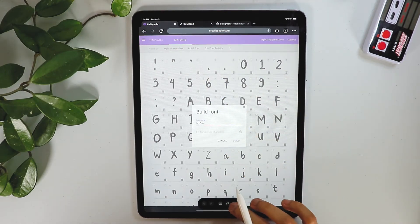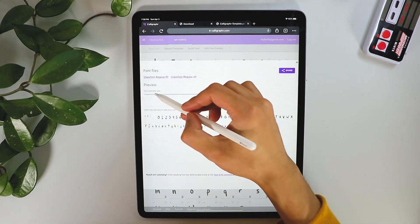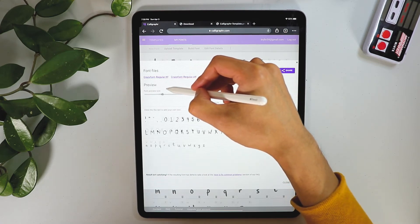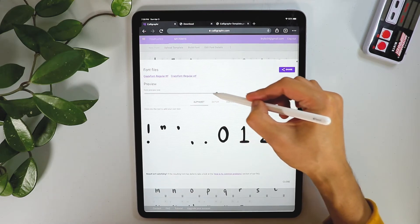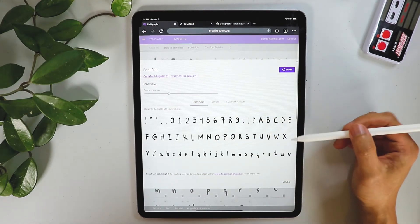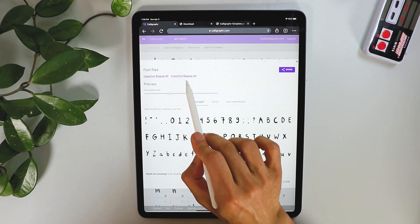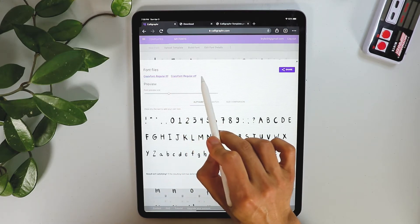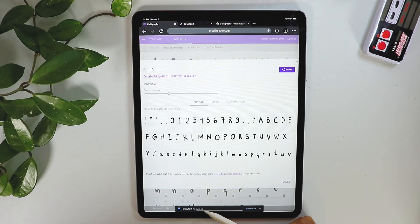You can rename your font as you wish. You can preview and resize it — as you can see it's very sharp and pretty much ready to go. Download it right here. You can select TTF, which is the classic font file format, or OTF, which is the newer version. I'm going to go with OTF and download that.